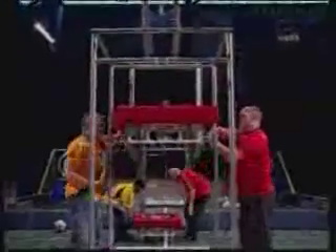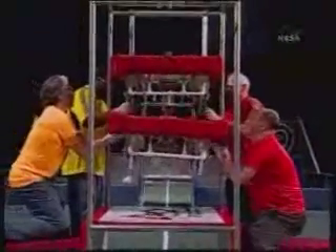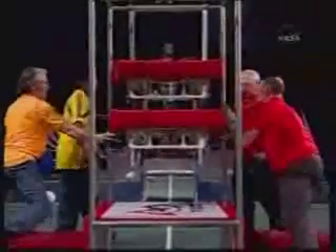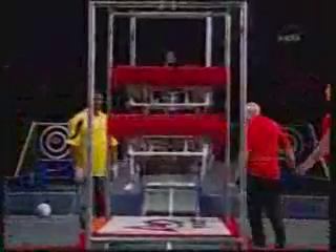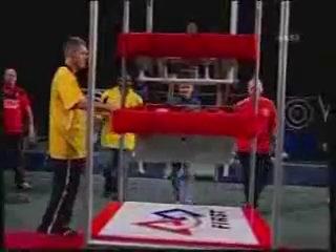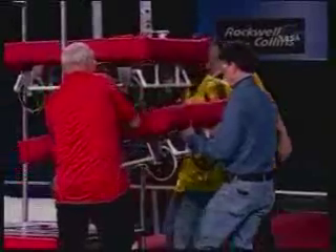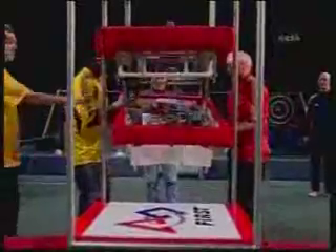Let's see how the end game might look. Two-point bonus — that's two more. And that robot is touching only its alliance partner, so it qualifies for three points — they're up to five points. There's plenty of room up here for another robot. But we're not done until we've removed the robots from the tower. We've got a lot of weight, bad leverage, and sharp stuff to deal with here, so let's be careful.